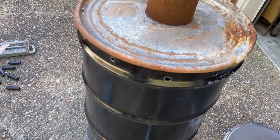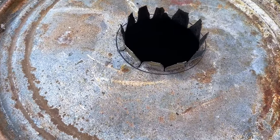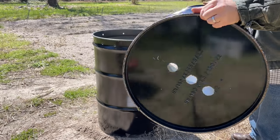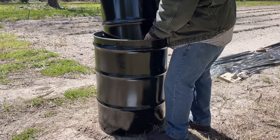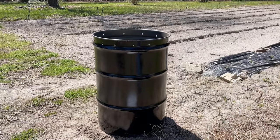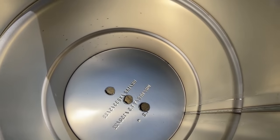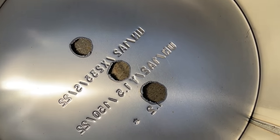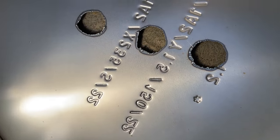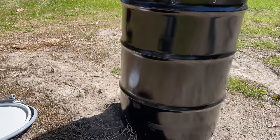I don't attach the stack permanently — I use tabs and some bricks to hold it on, which makes storage and disassembly easier. Next, nest the 30-gallon drum inside and place it directly on the bottom with no gap, because where that drum lip rests on the bottom of the 55-gallon drum prevents oxygen from getting into the inner portion of the kiln and causing the wood to burn, which would prevent the pyrolysis effect.